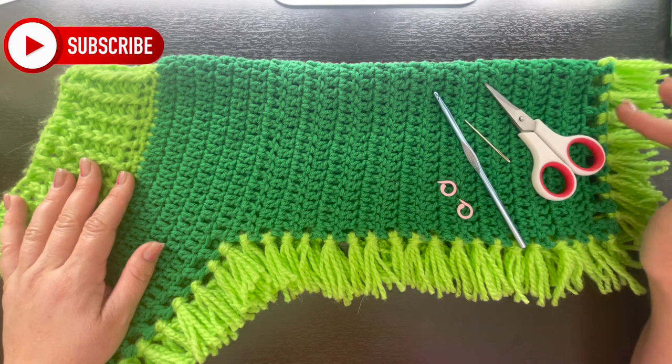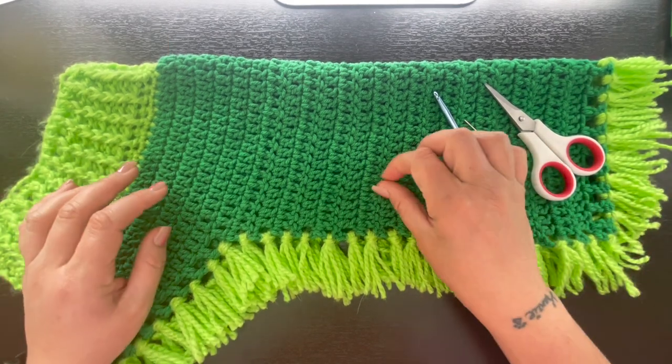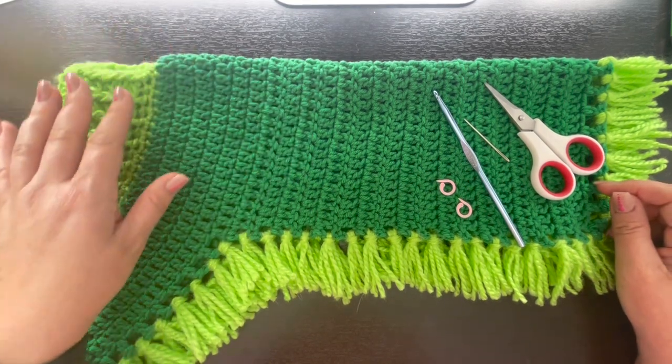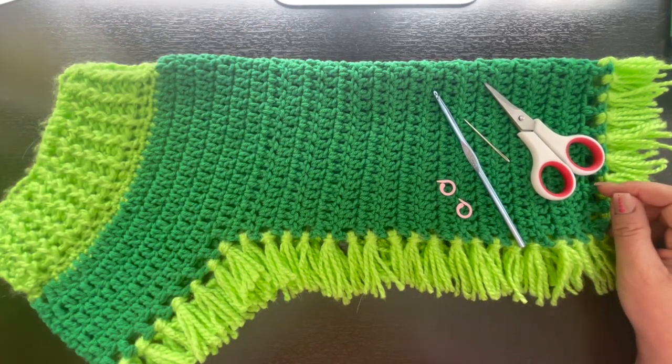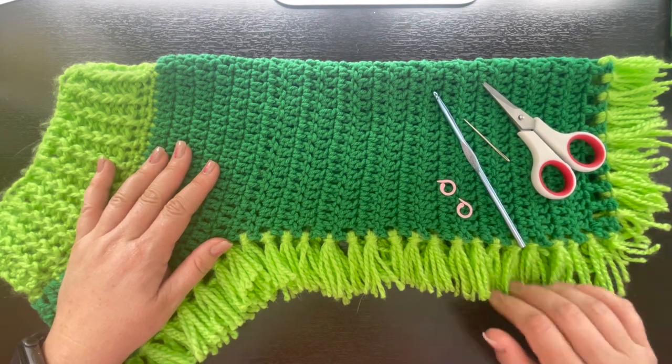Hi everyone, welcome back to my channel. If you're new, my name is Nikki with Montana Crochet Creations. In today's tutorial we're going to be making this really cute crochet dog sweater, or a crochet dog poncho — I guess that's more of a description for it.